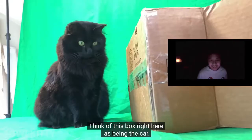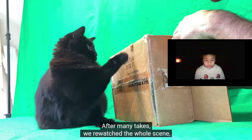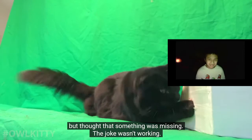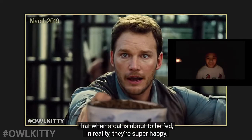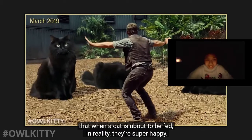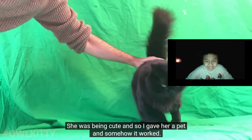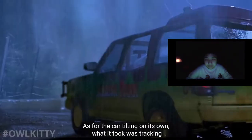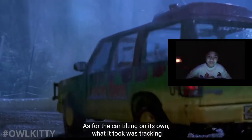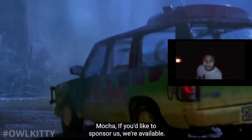I love this shot because it turned out to be a happy accident. The original plan was for Lizzie to attack the car similar to the way the T-rex does it - think of this box as being the car. After many takes we rewatched the whole scene but thought something was missing; the joke wasn't working. All of you who have cats will know that when a cat is about to be fed, they're super happy. Luckily I had just the shot - it was a complete accident; she was being cute so I gave her a pet and somehow it worked. As for the car tilting on its own, that took tracking the motion of the car in Mocha for After Effects - Mocha, if you'd like to sponsor us, we're available.